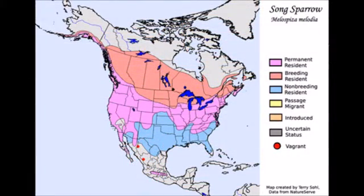You are most likely to find a Song Sparrow in North America near humans.